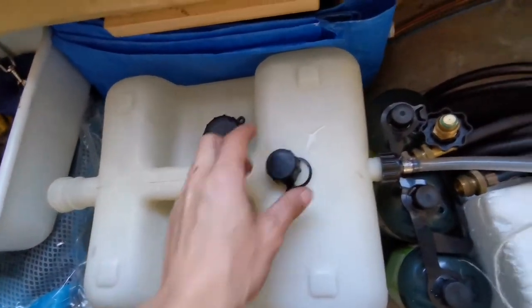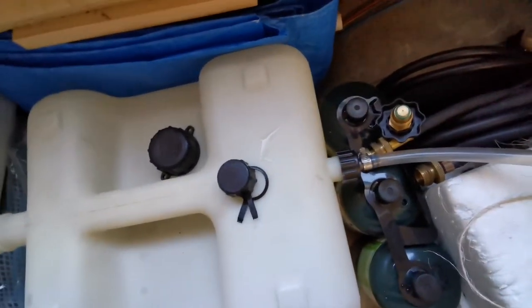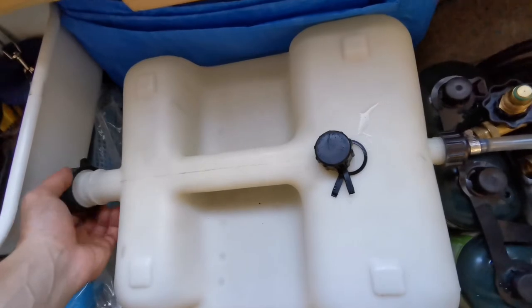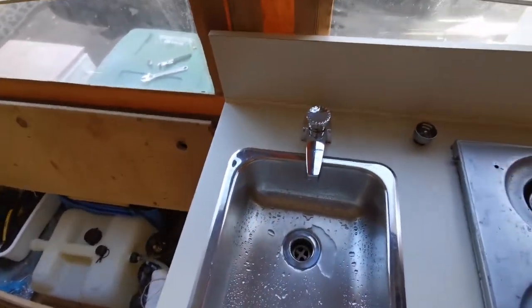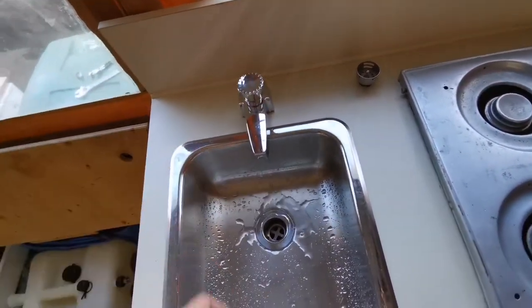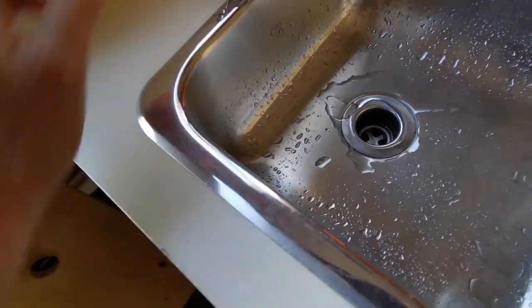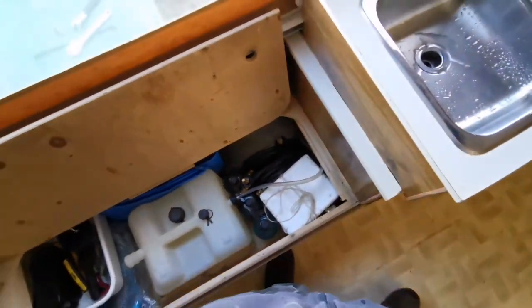You take the cap off and connect the fitting that connects to the hose that goes to your faucet. Take the back cap off — you can just loosen it technically — you just want to relieve any pressure. You need to prime this faucet or else it won't pump water. Because you can turn it on and it's not going to do anything. This is when you physically have to start pumping, and as you can tell there's water still in the line from where the hose was connected, but this hose is empty, so you've got to prime it.